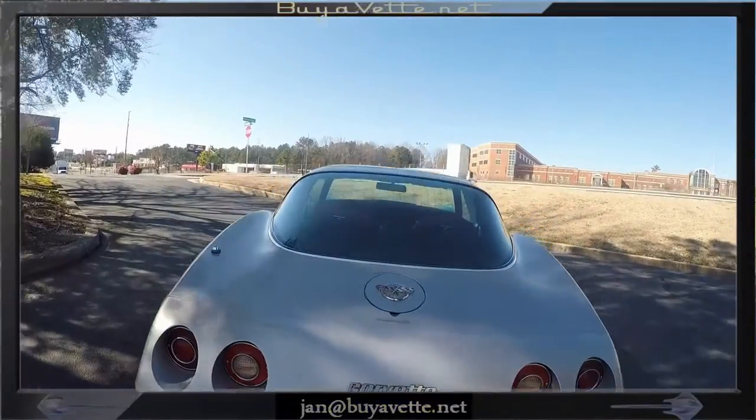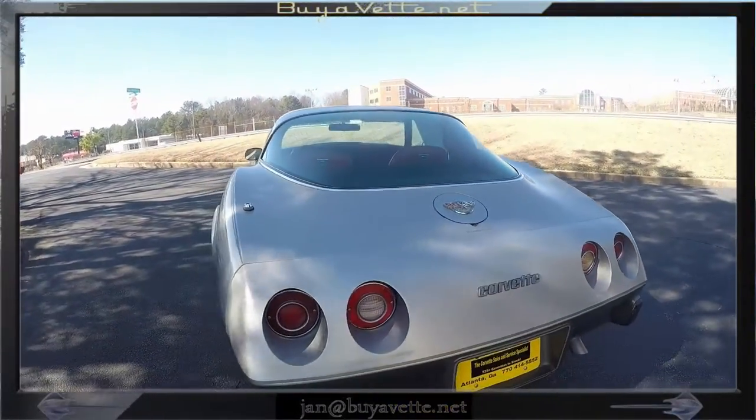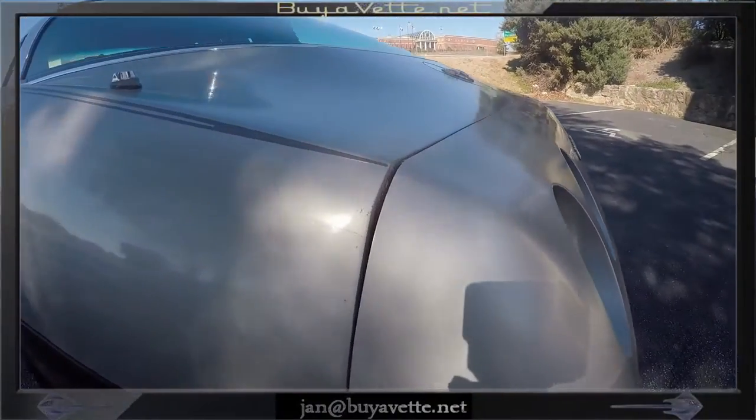The exterior, though, needs some attention — or if it's just to be a plain driver, it'll do just fine as it is. It is priced to sell and well worth the money.